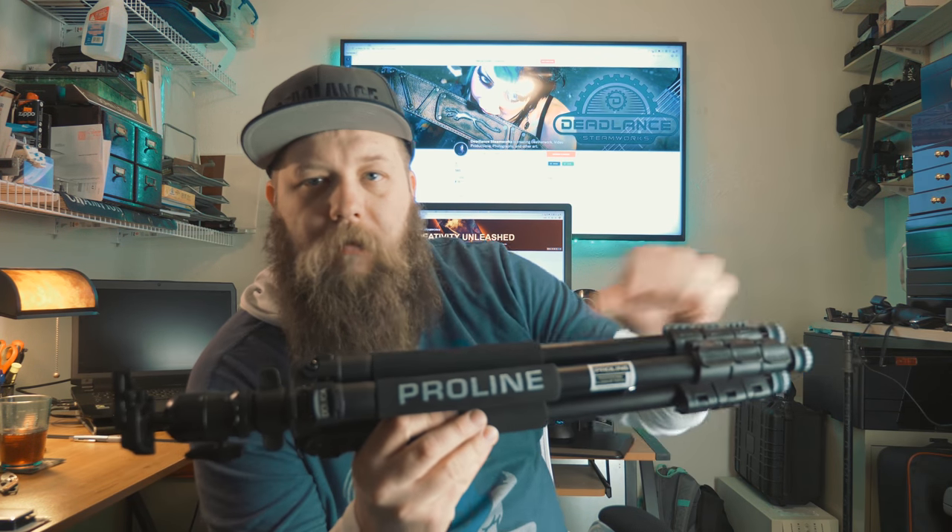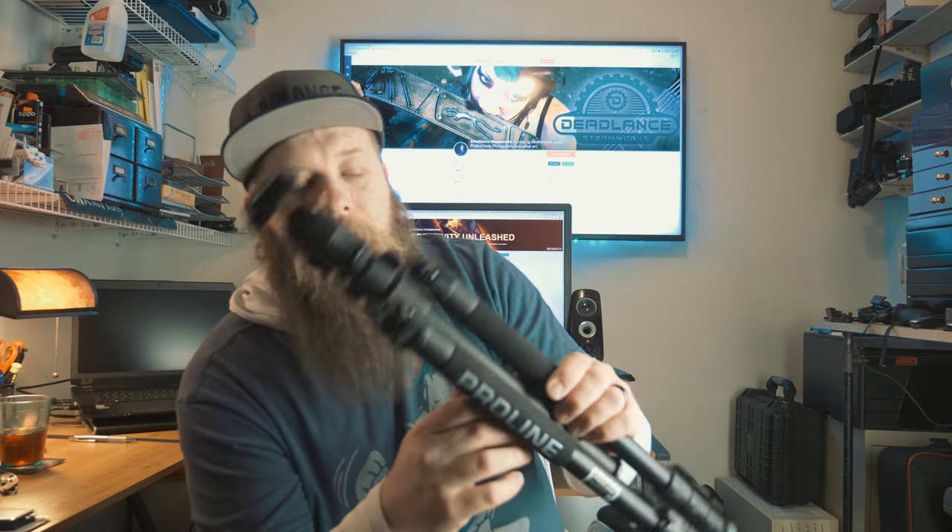Overall, I'd say this is a good buy. It's the Dahlika — Dahlika — I don't know how to say that — Proline series. I'll leave a link down in the description, go check them out.